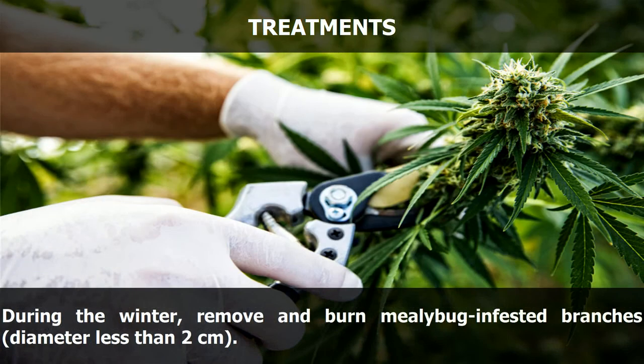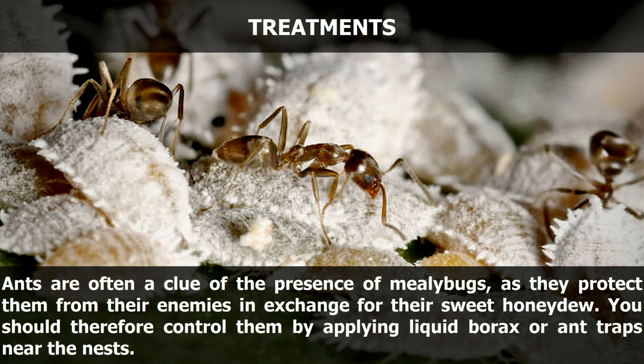During the winter, remove and burn mealybug-infested branches with a diameter less than 2 centimeters. Ants are often a clue to the presence of mealybugs, as they protect them from their enemies in exchange for their sweet honeydew. You should therefore control ants by applying liquid borax or ant traps near the nests.